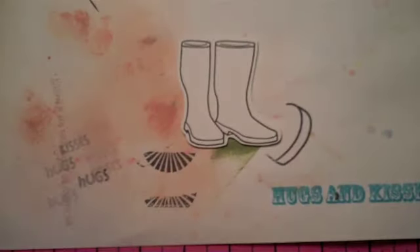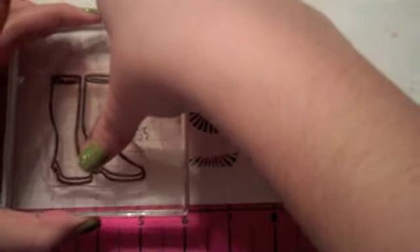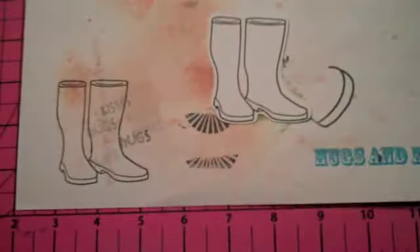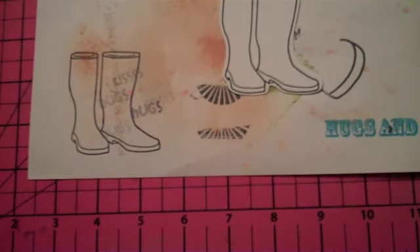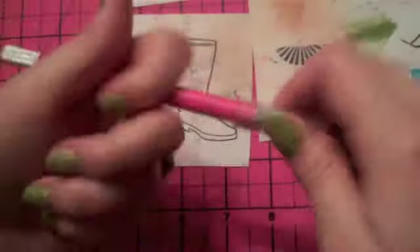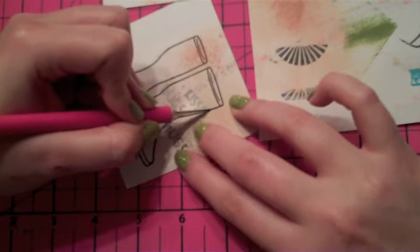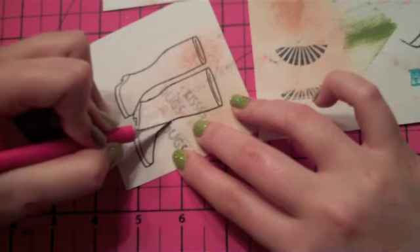I'm also going to stamp the same thing again on my scrap paper here. This is just some scrap paper I've had. I use it under my Copics and under when I'm inking up things — it gets all grungy. For this one I'm going to cut out on the lines using my X-Acto knife. First let me cut this one piece off. I don't want to lose my little rain boots. I've got my X-Acto knife and I'm just going to trim right on these lines. I don't want to leave any white around the image.